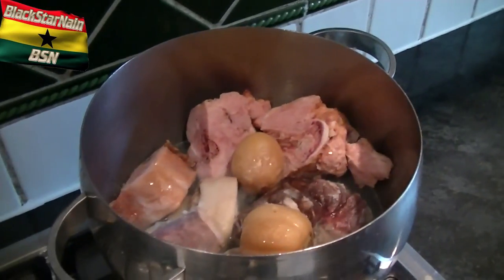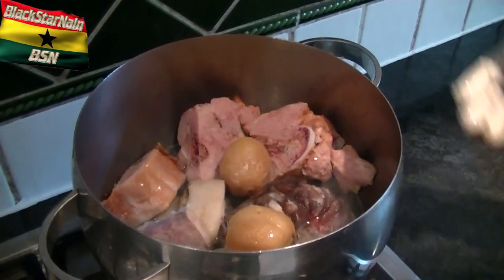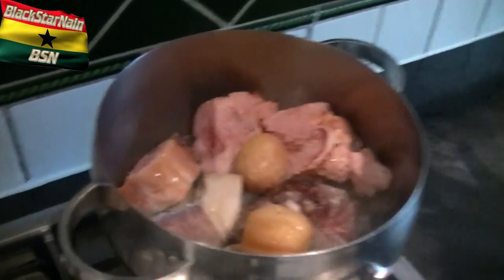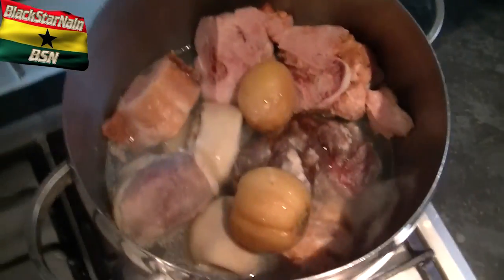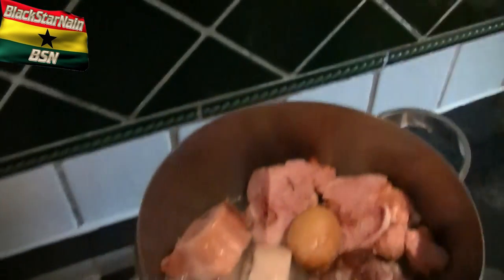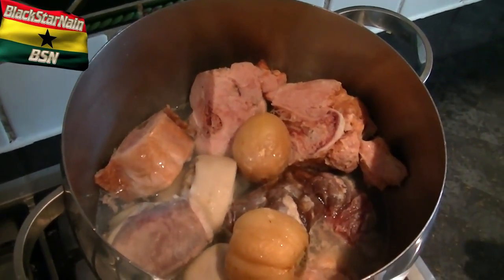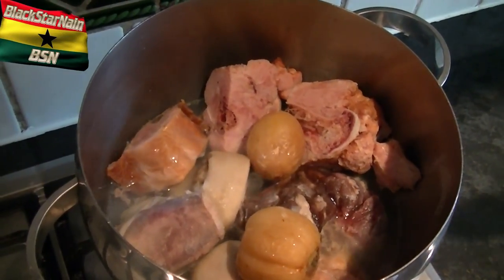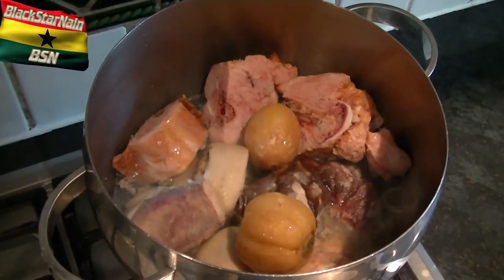Another thing I forgot to mention — obviously the chopped tomatoes are being blended with the other base, which is the chili, the onions, and so forth — the Niadua, which is garden eggs, or white aubergine, eggplant, whatever you want to call it. I have to defrost it, so that's why I've left it in there, and then I'm going to blend it. Really, you should get fresh ones. But it's good to boil it anyway before you blend it with the rest of the base.